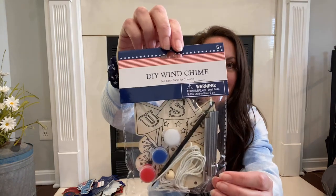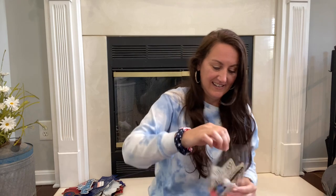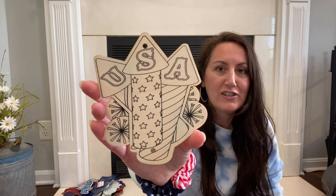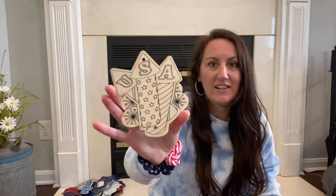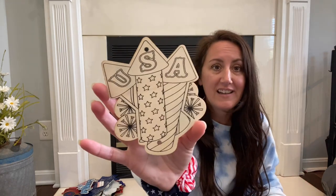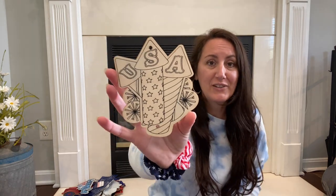They also had this one — another wind chime with fireworks on it. That is going to be so cute painted up. Once again, you could display this on a tier tray, a shelf, whatever you have that you love to decorate. Or paint it up and use it as a wind chime. This is perfect for kids and grandkids — little projects to keep them busy.